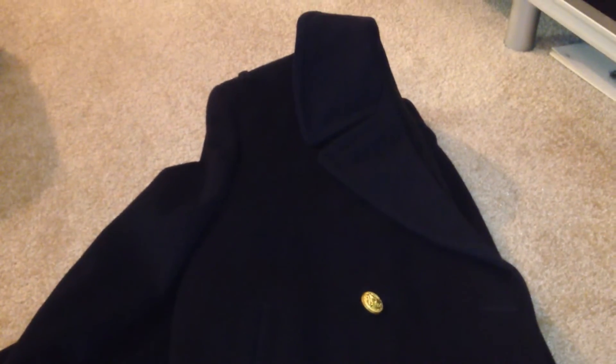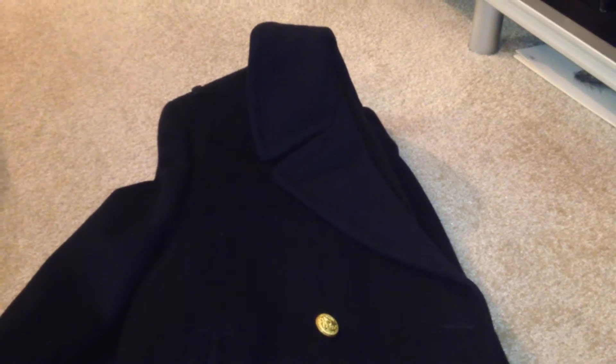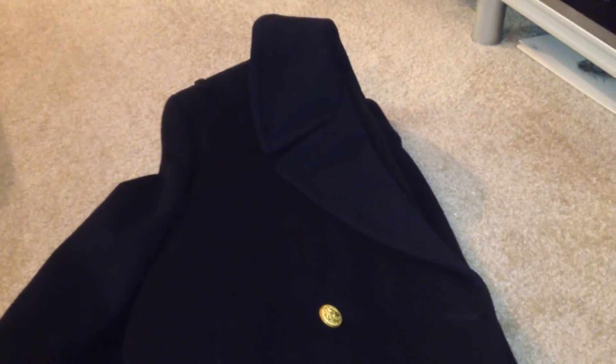All right, today's project — we are taking a nice naval peacoat that we went down to San Diego, California. Saw it over at the Goodwill down in San Diego, California, down by the naval station down there. So this is an actual U.S. naval coat.